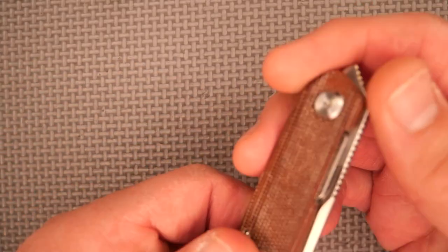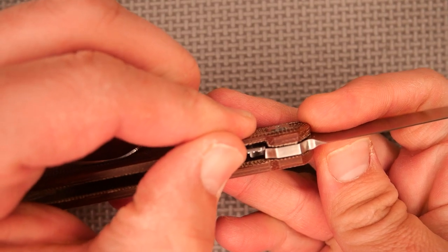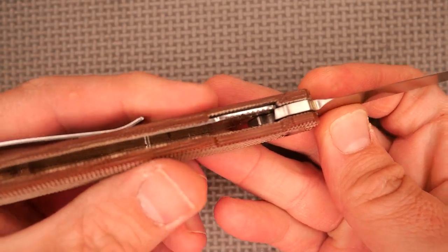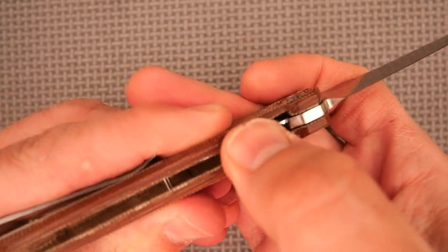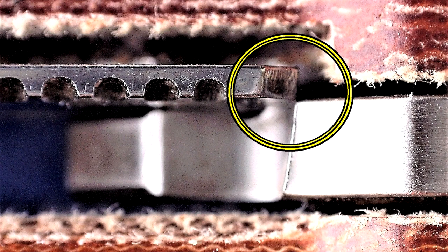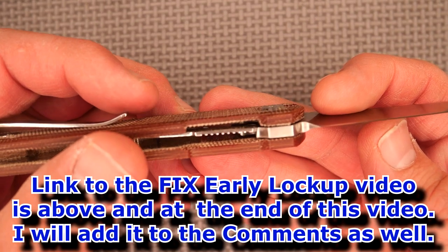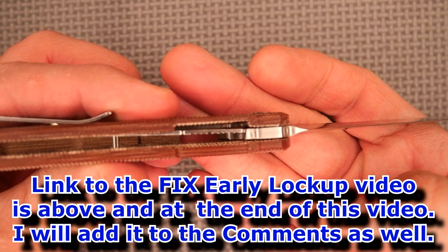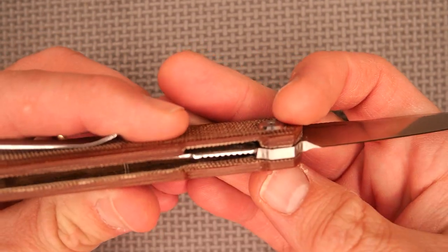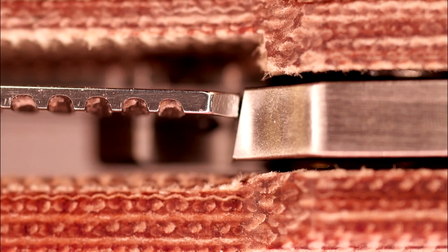The other problem was that lockup was so early that the lock was constantly letting go. Early lockup is the easiest of the lockup issues to fix — I've got a video on how to fix early lockup. I did it so that now the lockup is perfect; the lock is fully engaged and it's got loads of wear to go across.